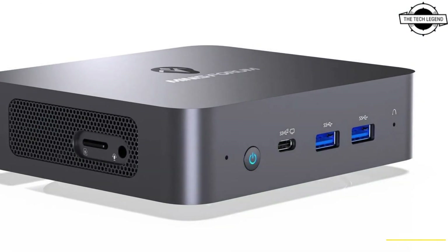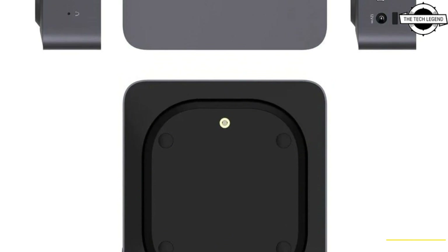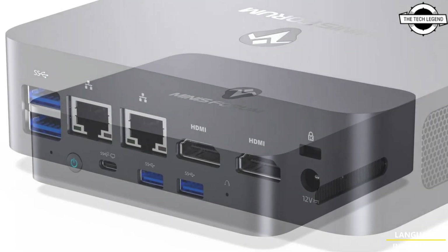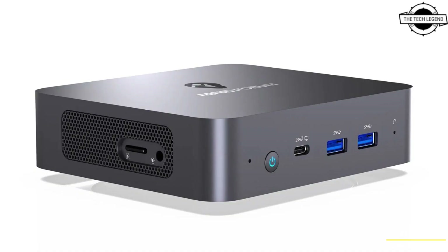Main specifications include LPDDR5 memory up to 16GB, 256GB SSD storage, with an additional 7mm thick 2.5-inch SATA storage slot. Network connectivity features include Gigabit LAN, WiFi 5, Bluetooth 4.0. The compact body measures 136mm in width.